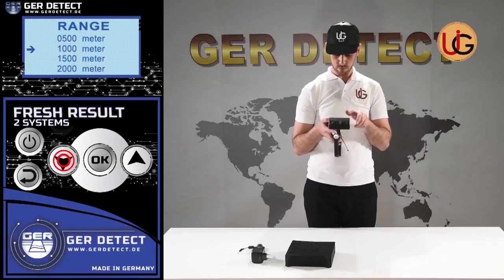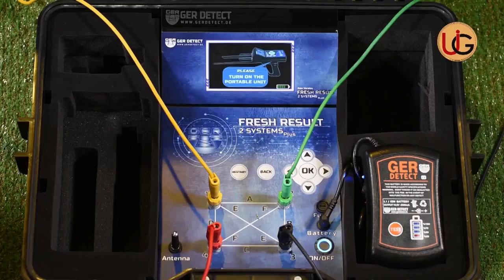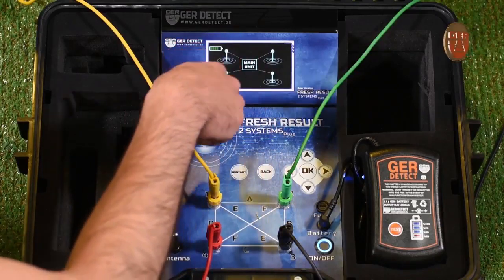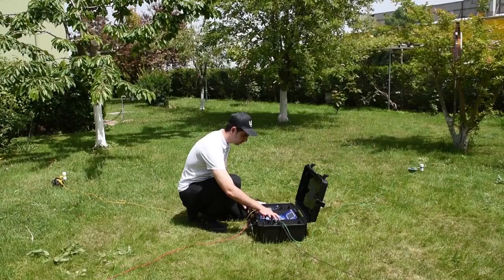Then choose the front range desired: 500 meters, 1,000 meters, 1,500 meters, or 2,000 meters — 2,000 meters for example. It shows on the screen that the device has started sending signals to search for underground water.